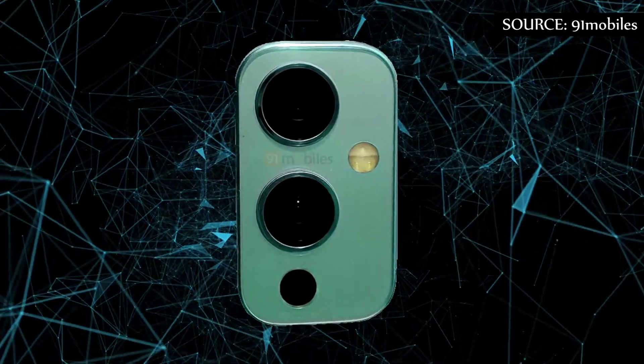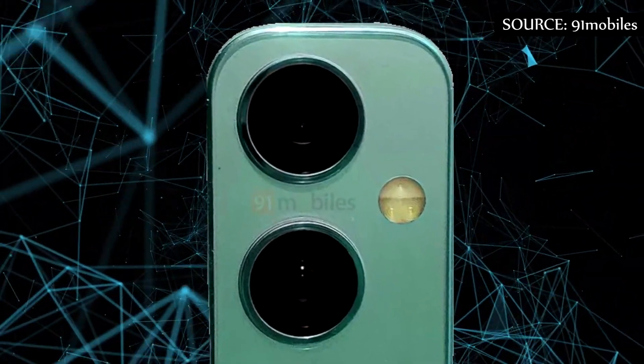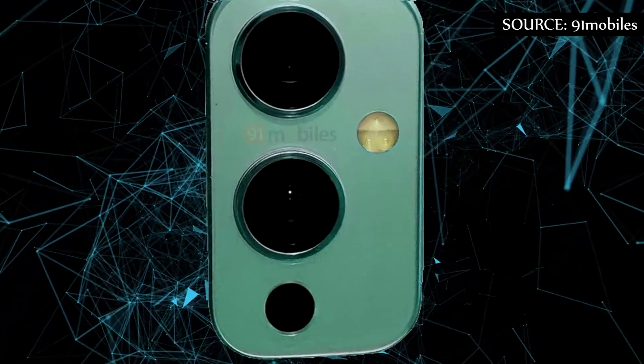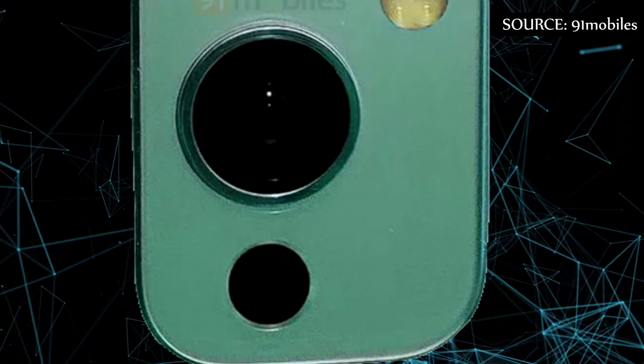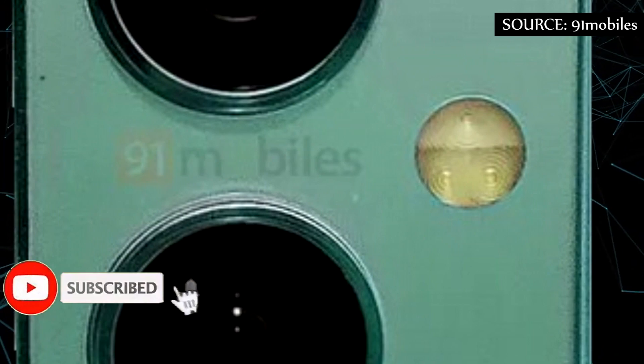As you can see, the cropped part of the image gives focus only to the set of two rear cameras. Both are of the same size, aligned vertically just above a possible laser focus sensor or 3D time of flight. On the right side, aligned between the two rear cameras, we have an LED flash.